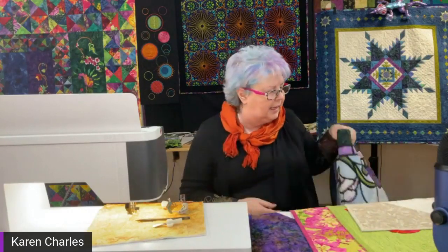Art quilts are a whole different ball game — there are no rules. You can use metallic threads, rayon threads, embroidery threads, anything you want. It becomes more about the balance of thread on the top and bottom. For this stained glass window, I chose a lighter print fabric for the back because I didn't want to see the stitches. But afterward I wished I'd chosen a fabric I actually loved — it's as much a part of the quilt as anything else.